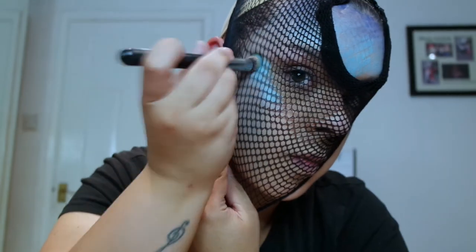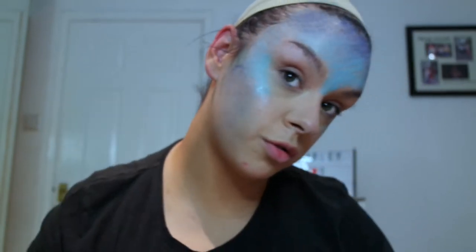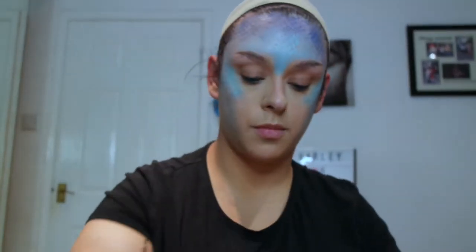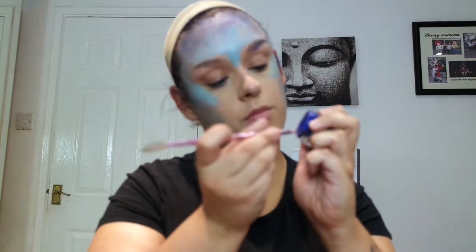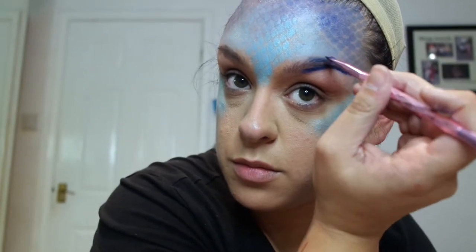I've put the fishnet back over my head — this is where it gets tricky. If you do this, I'd suggest cutting the wig cap into pieces so you won't get the muddled scales I got at first. I'm now taking a MAC Pro Longwear Paint Pot in a dark blue shade to do my eyebrows — putting eyebrows on like I normally would but with blue. I kind of like the blue brow look.